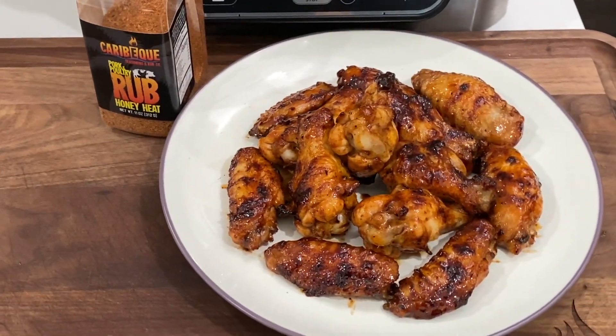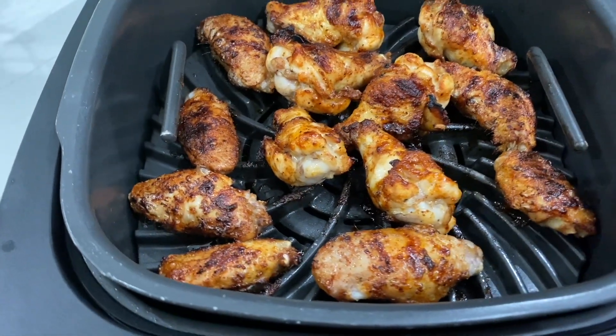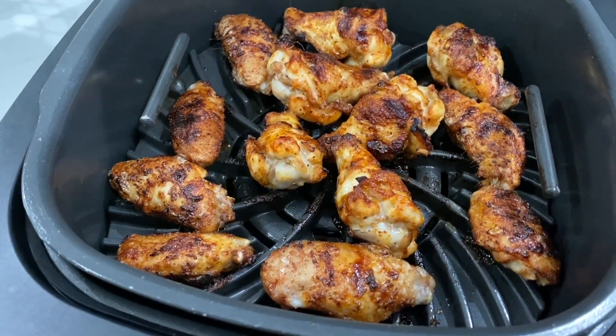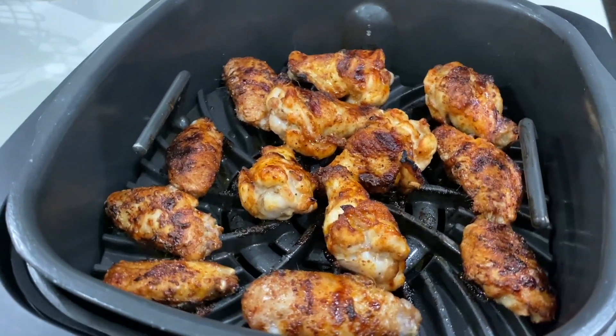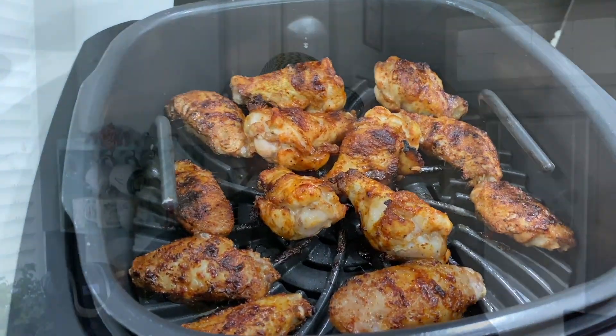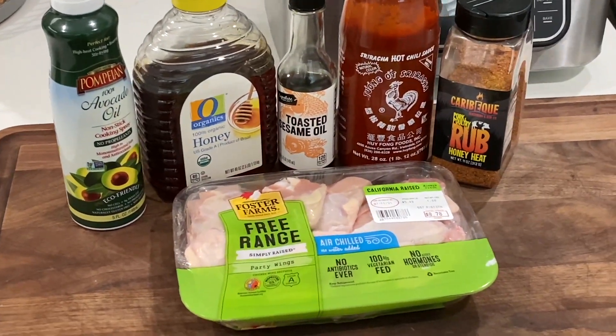All right, KaribiQ fans, I got a great one for you today. We're doing some Honey Heat grilled wings coming up. Hey everybody, this is CJ for KaribiQ. Today we're going to make a wonderful wing recipe on a Ninja Foodi grill. On my channel, I'm known for just killing it on the Ninja Foodi grill. I wanted to show it to fans of the KaribiQ channel. So we're going to use the Ninja Foodi grill today to grill up some Honey Heat chicken wings.